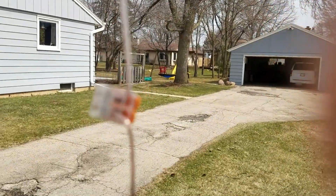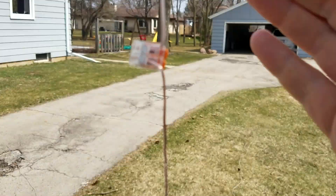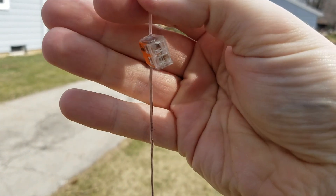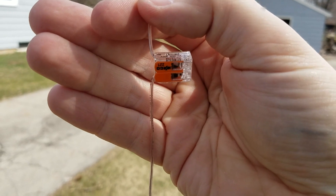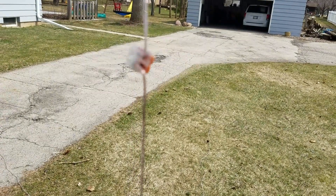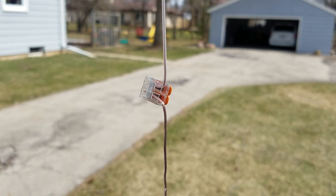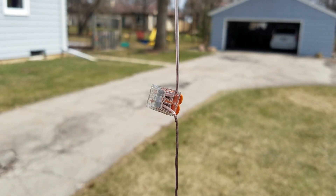So here's the thing I've been doing — these are Wago lever nuts, and I'm building the linked antenna using them. It's actually working out really, really well. I'm in the middle of tuning it.